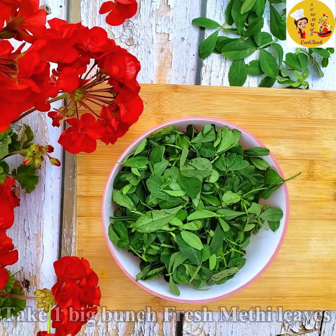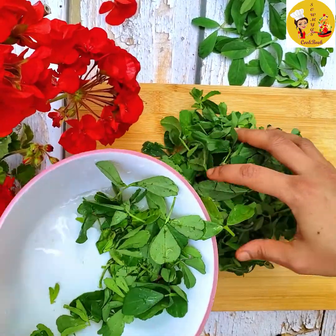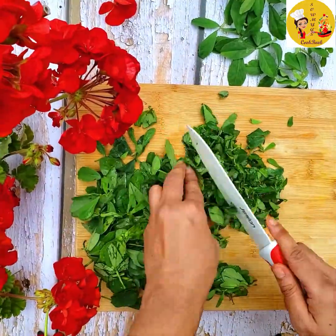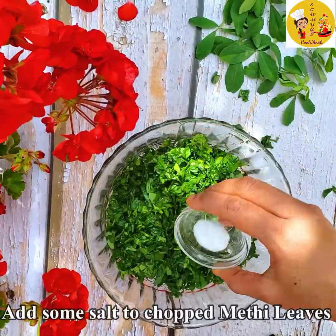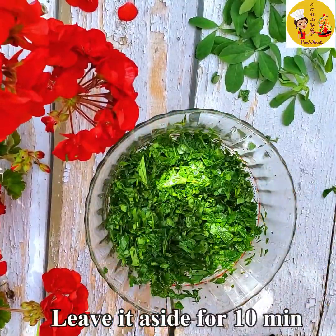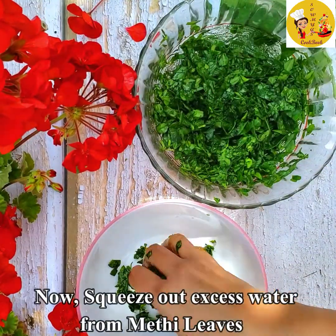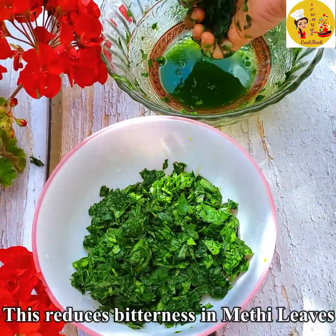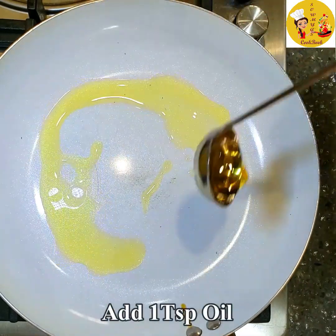Here I have taken one big bunch of fresh methi leaves. Let us finely chop them. Now add a little bit of salt to the methi leaves and keep it aside for 10 minutes. After 10 minutes, squeeze out all the excess water from the methi leaves and keep it in a bowl. This process will reduce the bitterness in methi leaves.